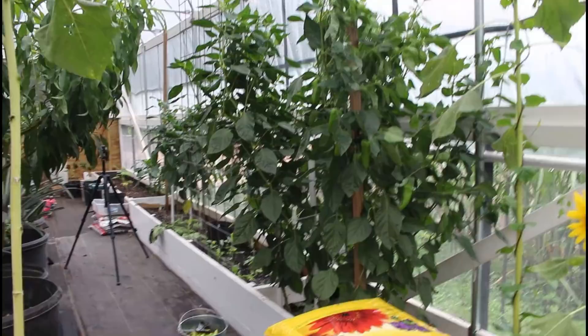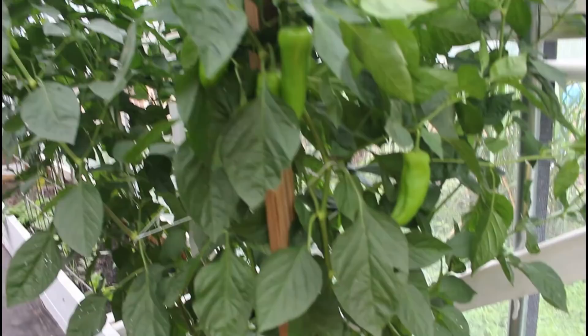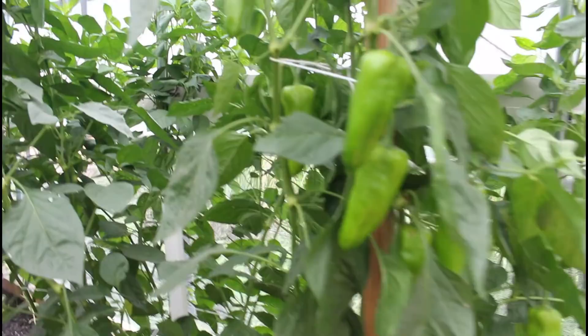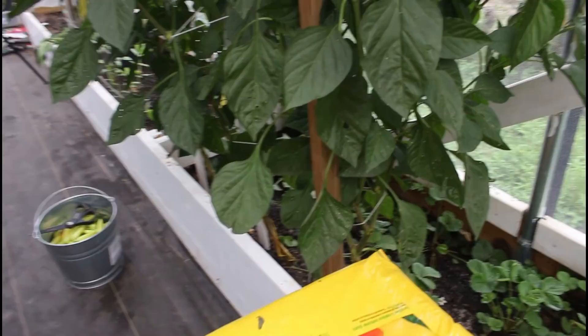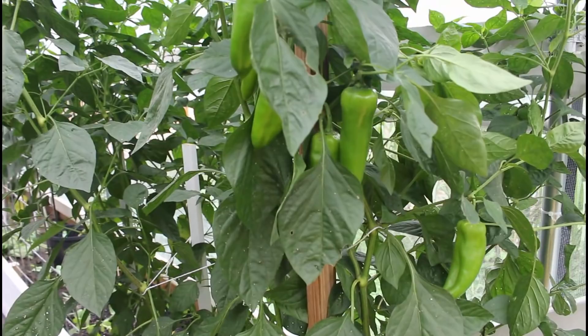This one got up to eight or nine foot before it was done. The orange trees are looking awesome. Look at these peppers - this is the next project. We're going to start working on the yellow marconis. I picked a couple that had turned yellow this week and they are so sweet - beautiful taste to these yellow marconis.